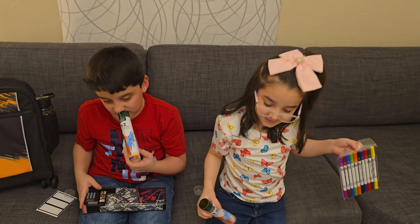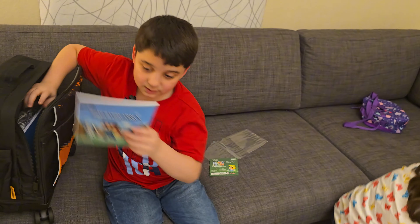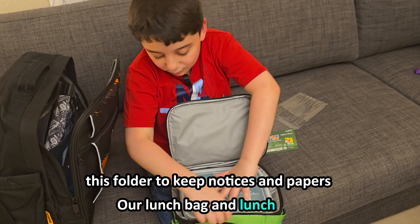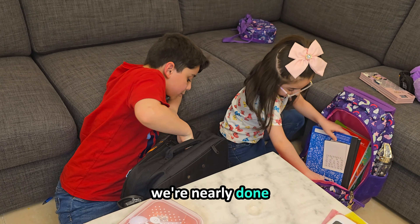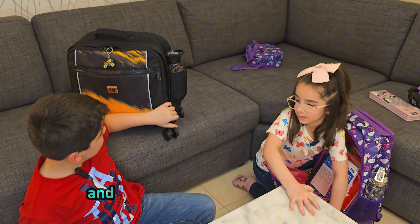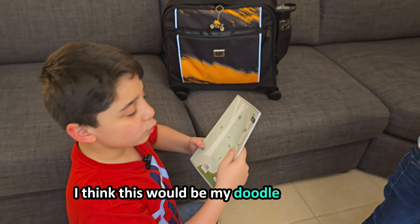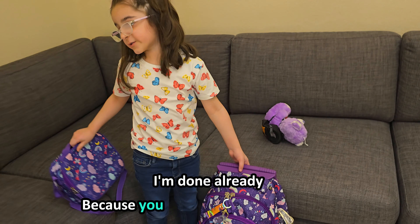I bought some cool notebooks. There's this notebook and a folder to keep notices and papers, our lunch bag and lunch box. We're nearly done. Oh man, it already feels heavier and I didn't even put my books inside yet. And I put all of my books already. Oh, shiny — I think this will be my doodle notebook. I'm done already because you don't even have books yet!